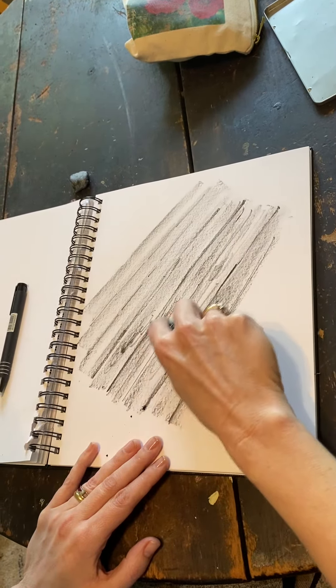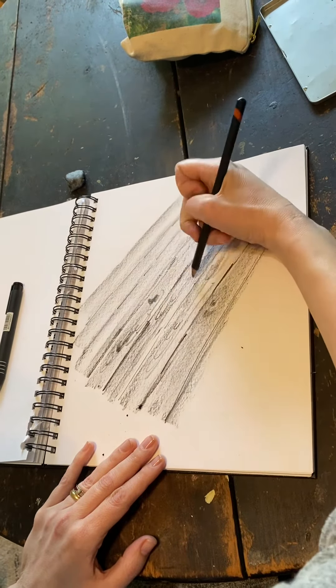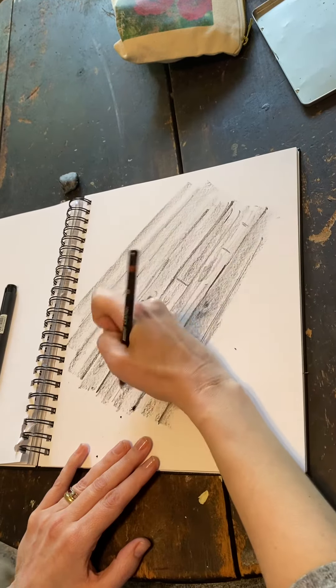And you can get as detailed as you want to — like maybe there are some planks, and if there are planks, they're going to get shorter together at the top and wider at the bottom.